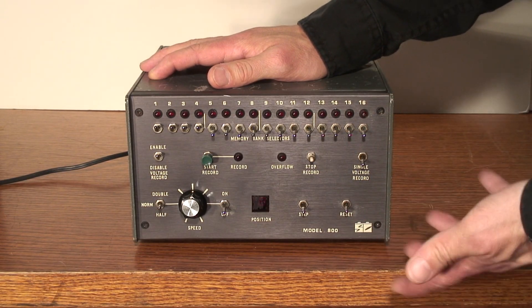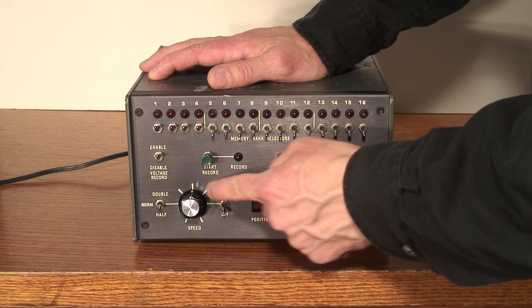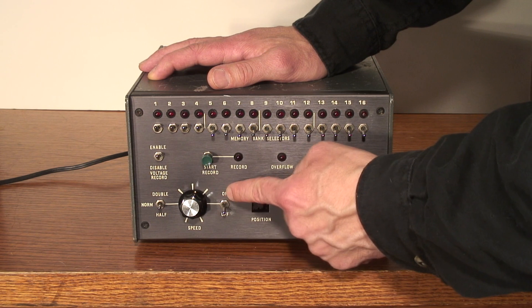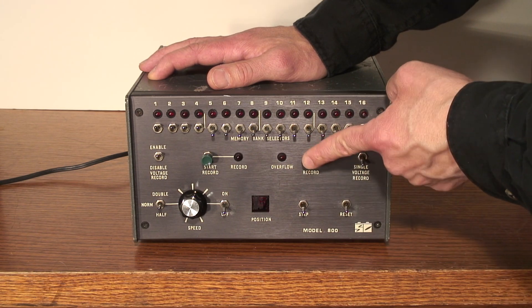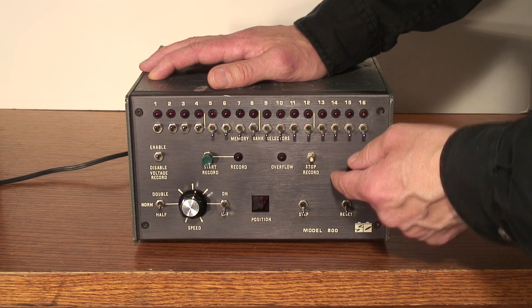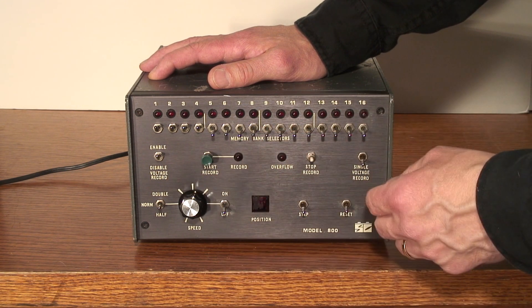The overall condition is pretty good. One of the first things you'll notice is the original Sequential Circuits logo — it's supposed to look like a little chip, so that's pretty cool. Around the speed knob, there are some markings with a paint stick or something; somebody in the studio was obviously trying to keep track of tempo, so hopefully I can get rid of that with some isopropyl alcohol. It's also pretty obvious that the button cap for the stop record button is missing — it should be red and match the green one for record start. The stem on this push button is a little bent, so I'm either going to replace both switches so they look and feel identical, or if I can finesse it back into shape, I might just replace the button caps.